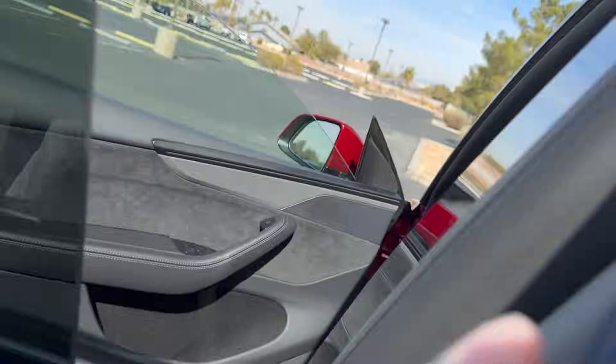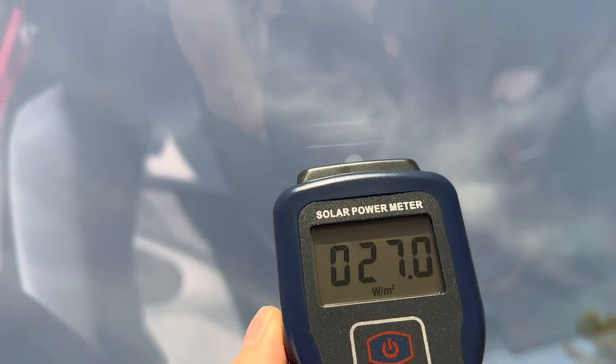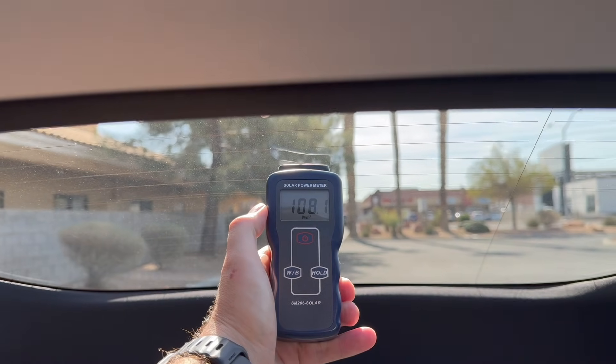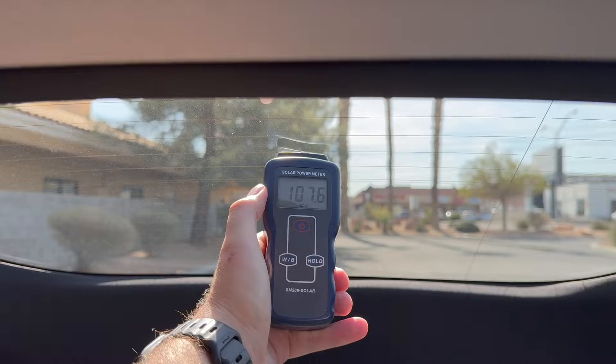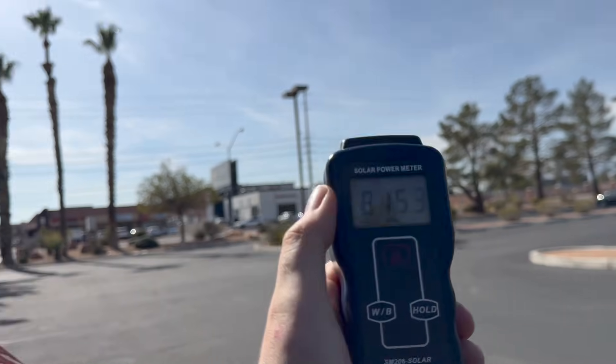Got 450. Let's see what the roof is doing because I heard they have new reflective material. Wow, yeah, that's really good. And then on the back window here — we're showing at 100 on the back. Then we come back out here and we're back up to 700. So quite a bit of heat rejection.